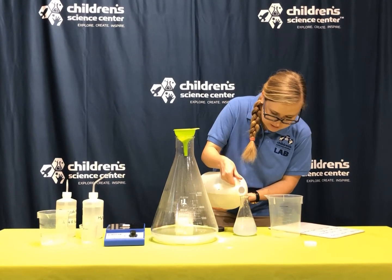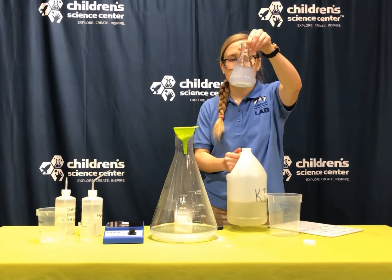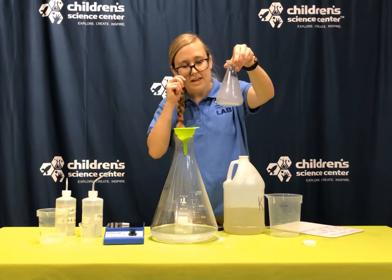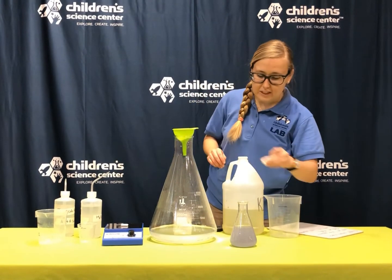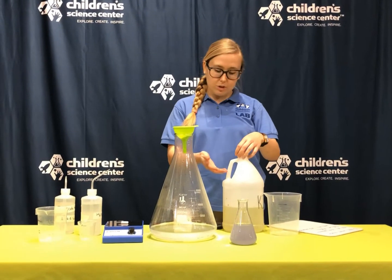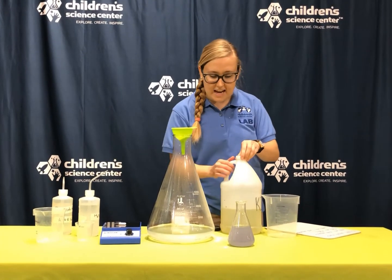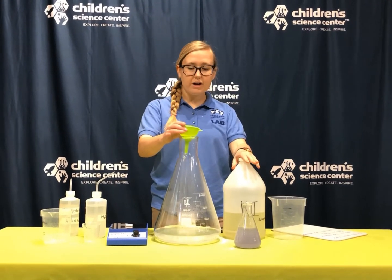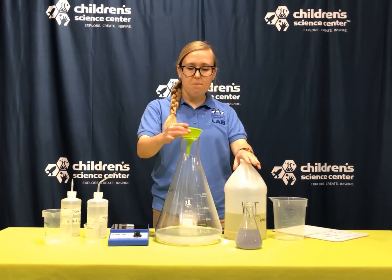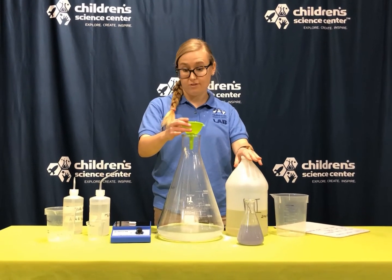Let's see what happens when I pour this in there. Do you see that? Right away it turns that kind of blue color. If I leave it here over time and add more potato starch, that will get darker. Chemists and biologists will use this to look at little samples and to stain things. But what I'm actually going to do is try and slow that reaction down for a second.